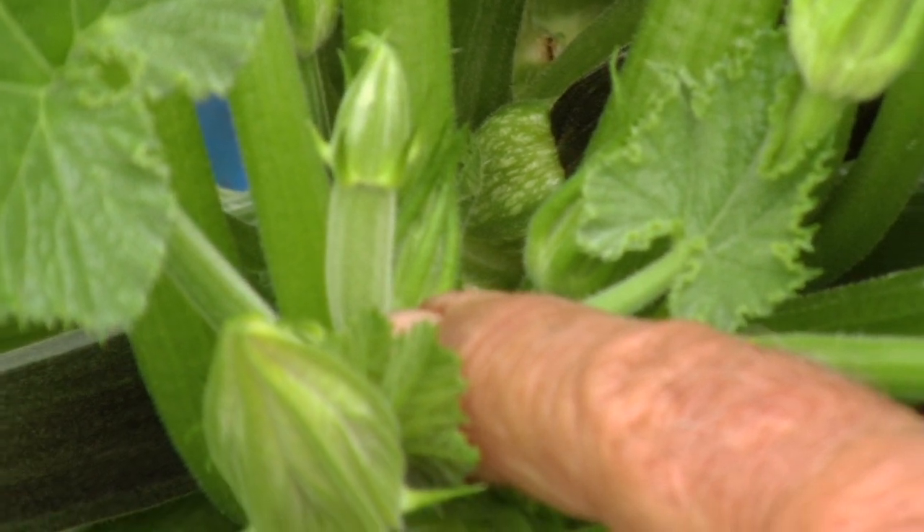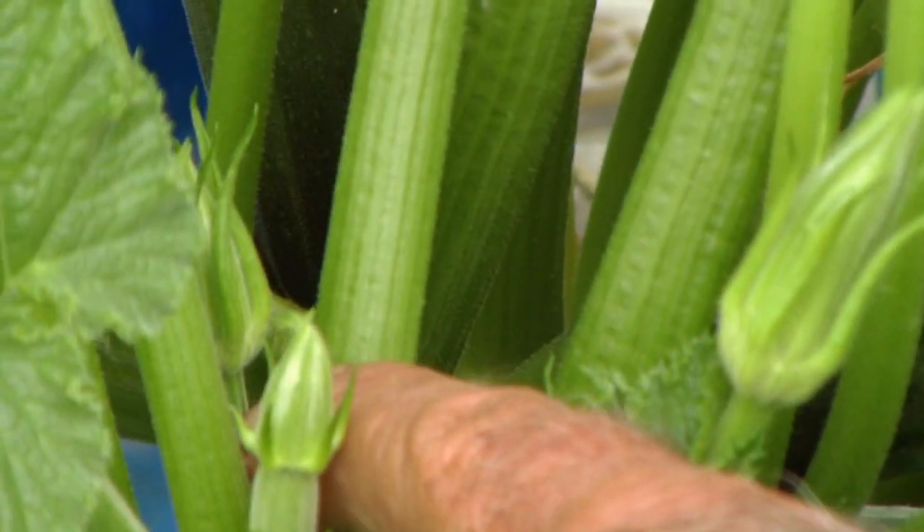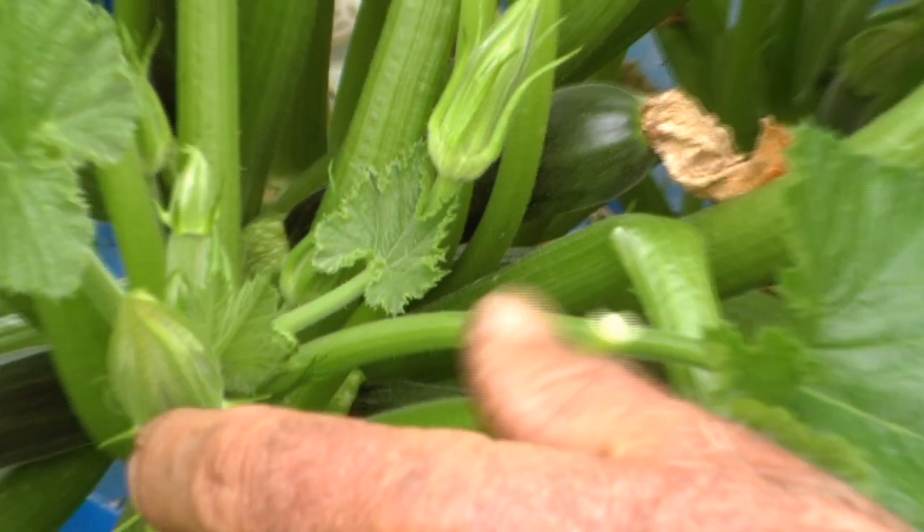This is a male coming up right here — that's just a stem. There's a female coming on right there, right behind it. See the little zucchini? And there's a male right back there — it's just a stem. But that's what makes your zucchinis.